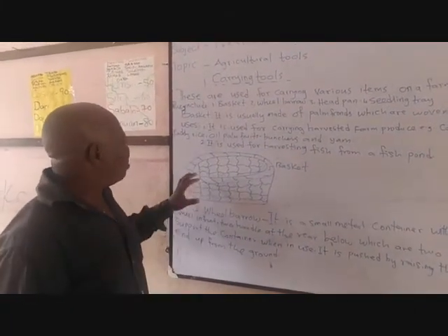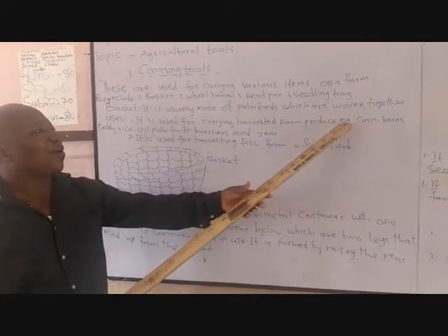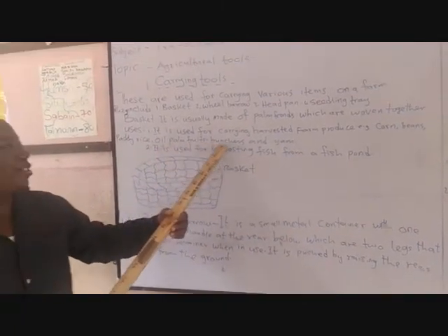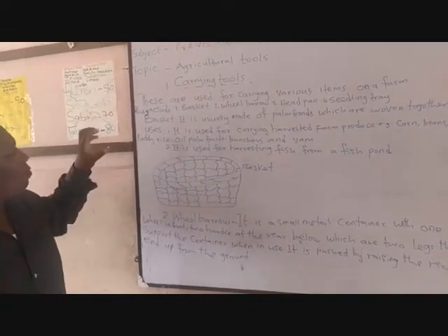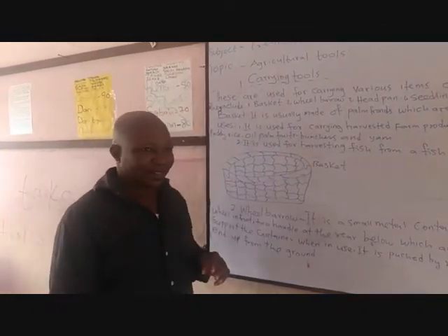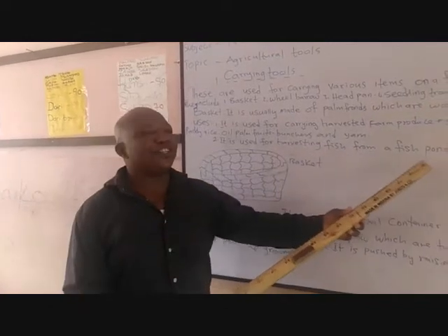This basket is used for some purposes. Number one, it is used for carrying harvested farm produce such as corn, peas, parboiled rice, oil palm fruit, vegetables and yams. Basket is very useful on the farm for all these reasons. Aside that, basket is also used for harvesting fish from a fish farm.